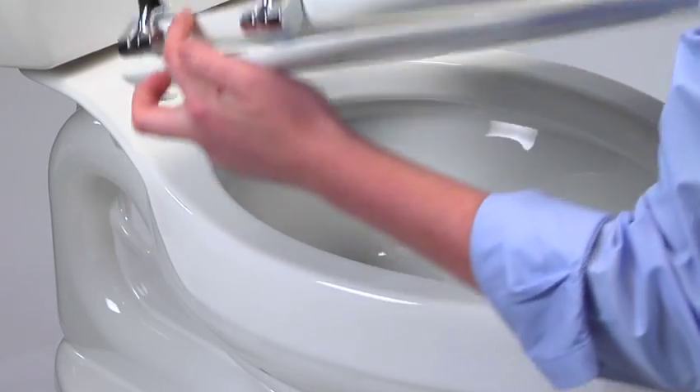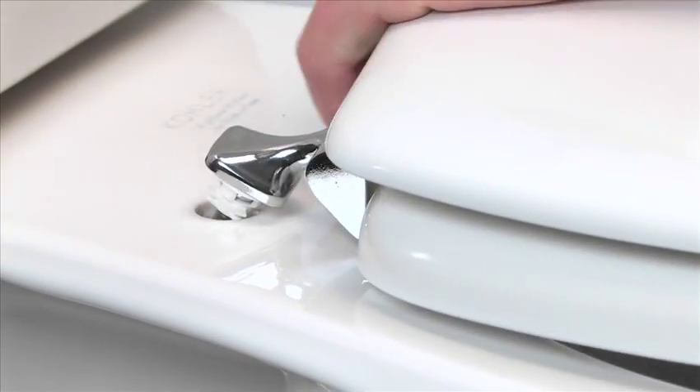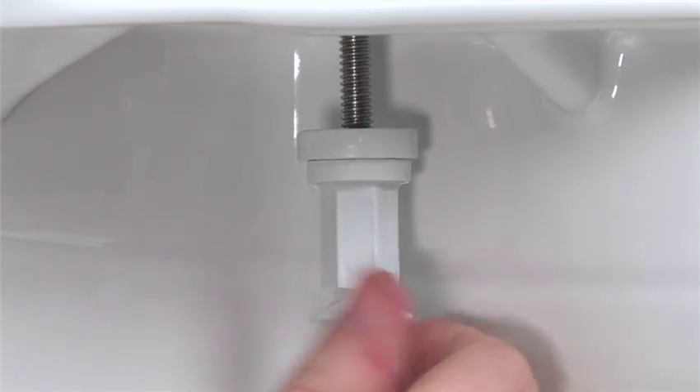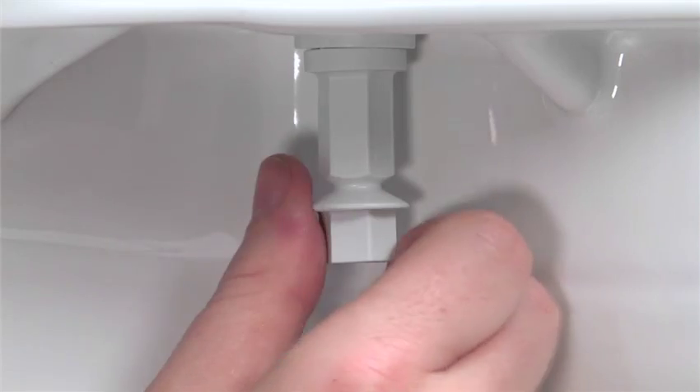Now you're ready to place the seat on the toilet bowl. Reaching beneath the bowl, thread on the StayTight nuts. Make sure the arrow on the nut is pointing upward towards your bowl. Keep threading until both nuts are finger-tight.